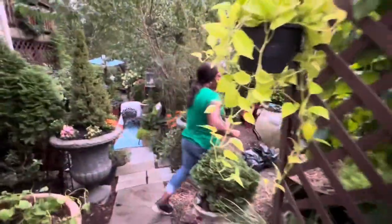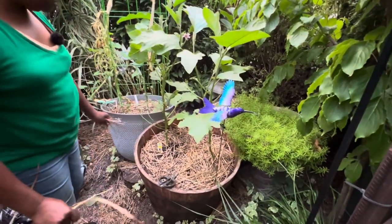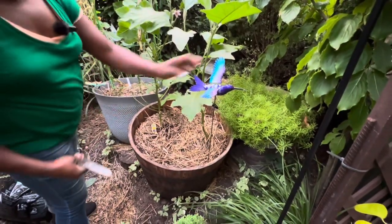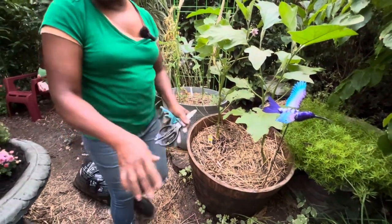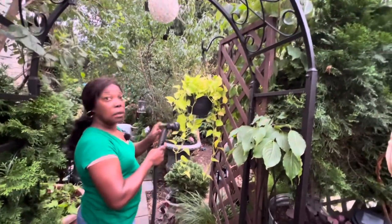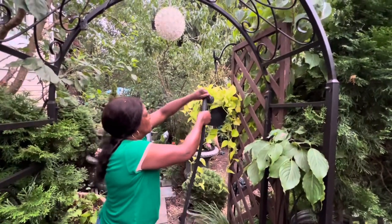Now let's come here and clean that area in the back because I'm thinking about doing something different today. I want to move this container one day. Now cool and water — good work guys, you like it? So yeah, water this, here's some water.